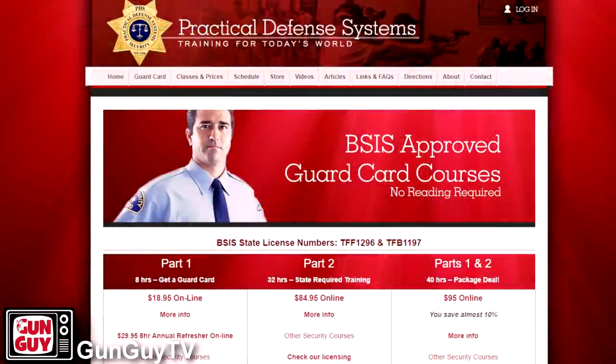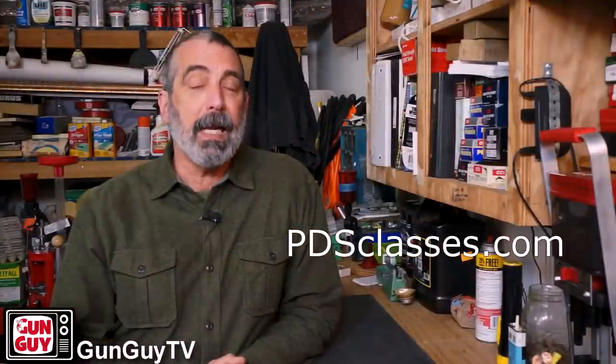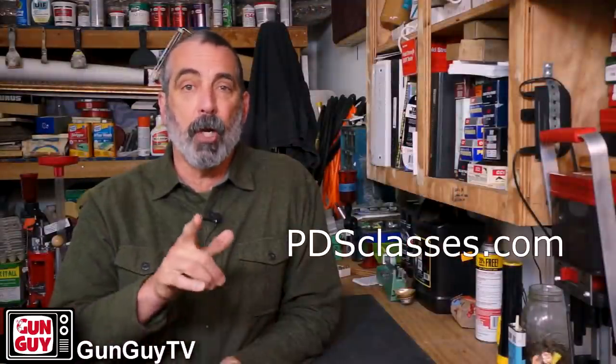This video is made possible by Practical Defense Systems, the best online security training at the lowest prices. You can start your security career today online at pdsclasses.com. Check them out.